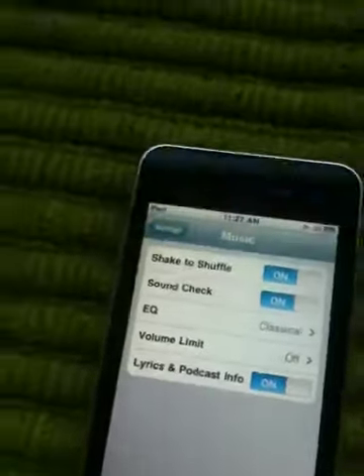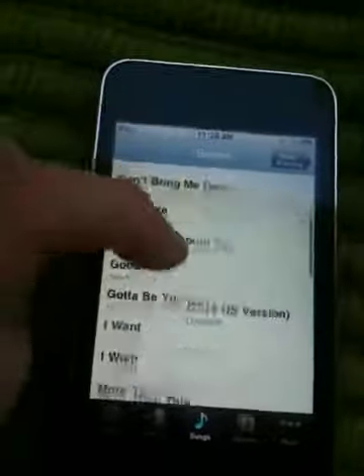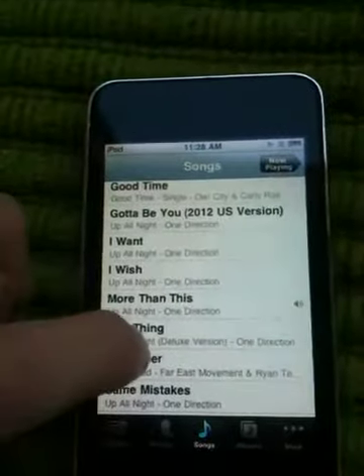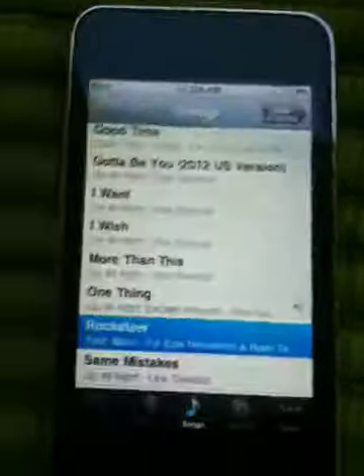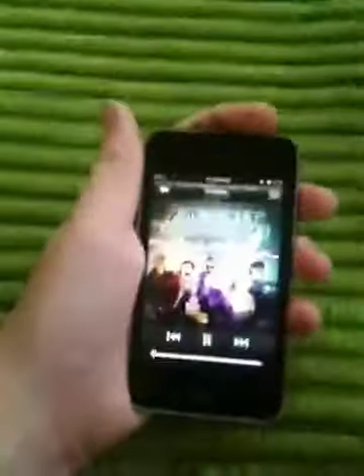Turn shake to shuffle on — it's on now. When you're listening to music, if you shake your mobile device, it will automatically skip to a different song. I don't have a lot of albums, just singles, so I'll go to Rocketeer or something. Shake to shuffle is on — shake it, and see, I shook it and it went to Kenny Chesney. Just shake it and it will do it for you.